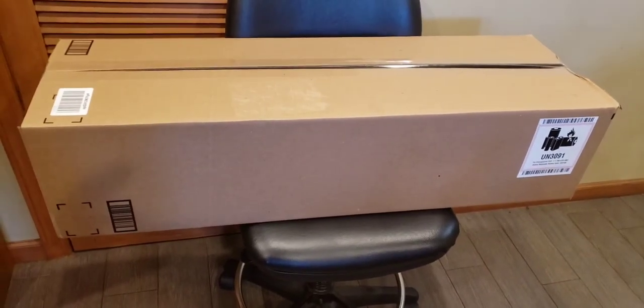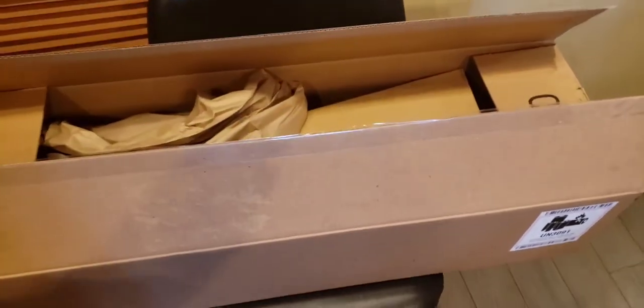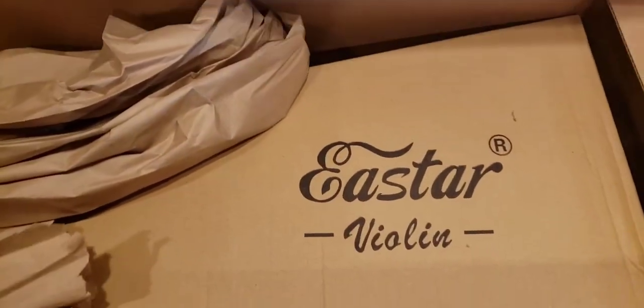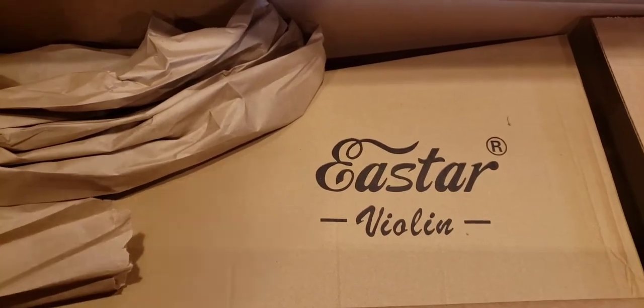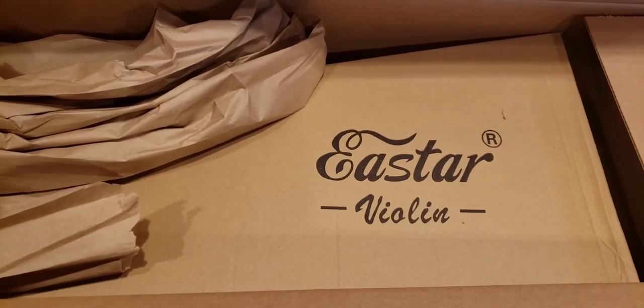Today we're going to do an unboxing of a musical instrument. What did I choose? A violin. Did you ever do something and sort of regret it? Well, I don't know how to play the violin. I've never played an instrument before.